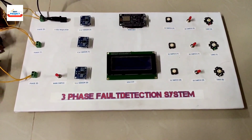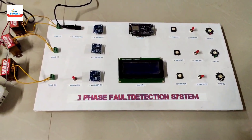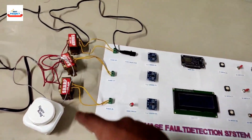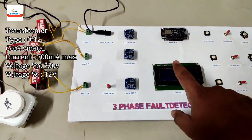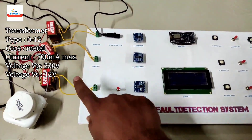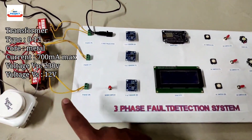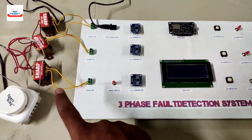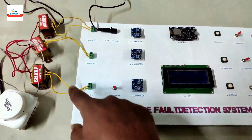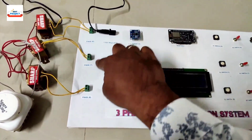Let's see each and every component one by one. First, we are using three transformers to step down the voltage levels to measure the voltage via a microcontroller. We are using 109-volt, 500-milliampere transformers — one for each phase: R, Y, and B.